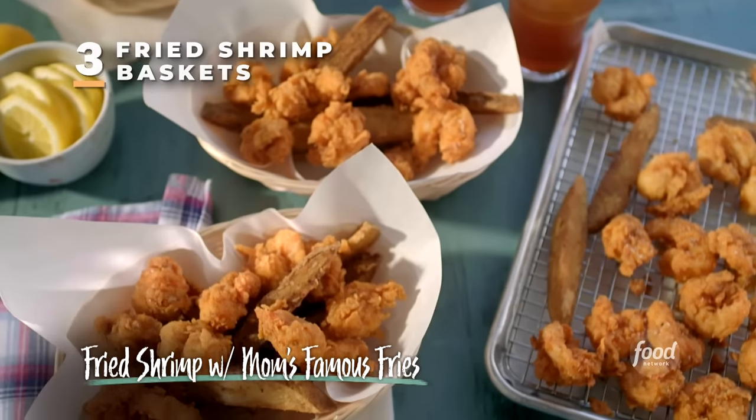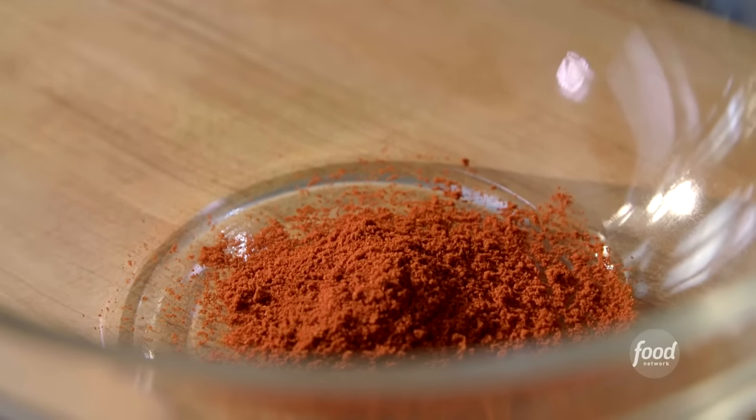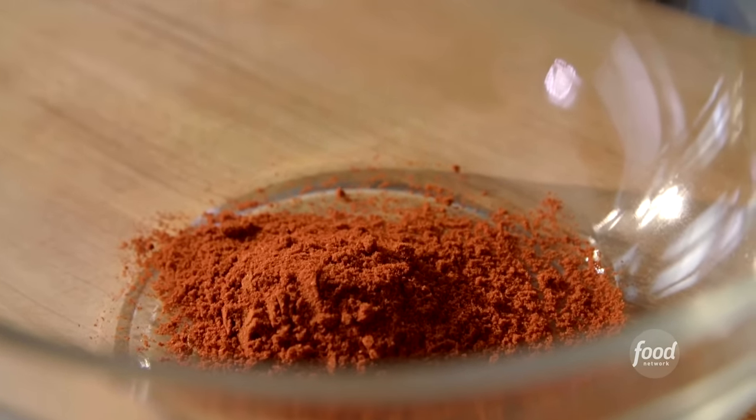I'm making fried shrimp with my mom's famous french fries. But first I'm going to make the seasoning for my fried shrimp — I call this my Gullah seasoning. I'm using a lot of paprika, almost four tablespoons of that, for the color and smokiness. Two teaspoons of oregano.